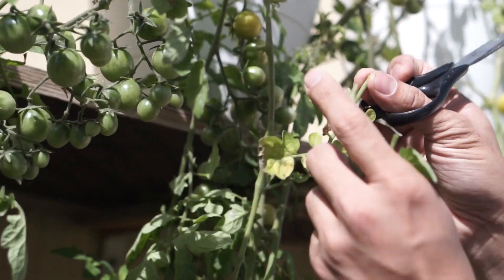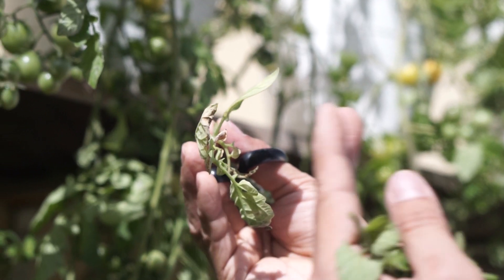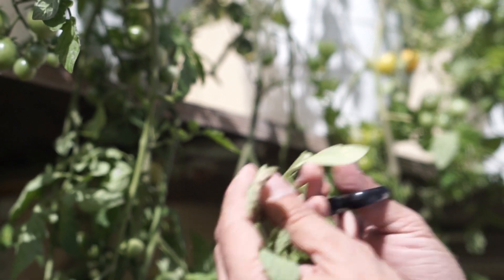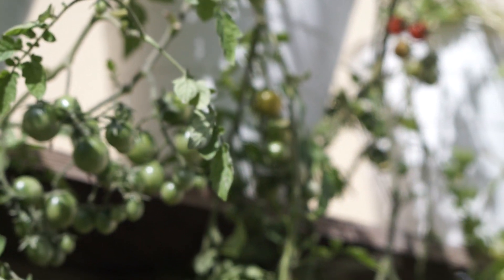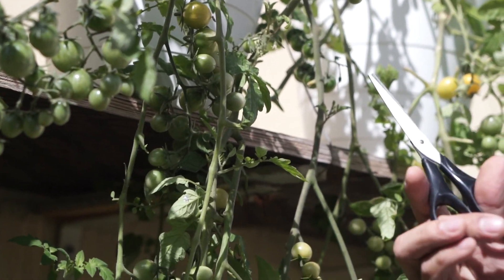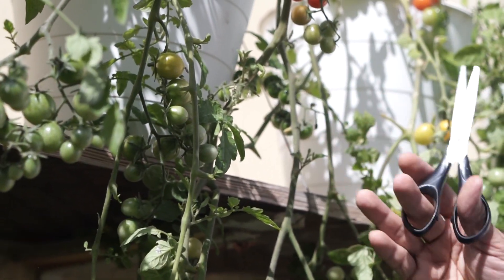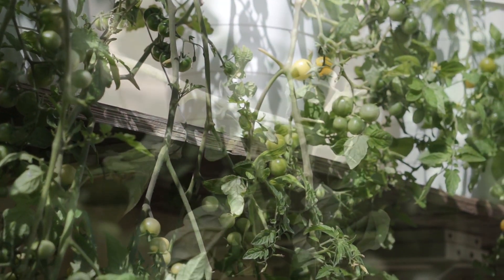As you can see, these leaves are turning yellow already, and when leaves are turning yellow, they consume more energy of the plants. So we have to remove these unwanted or yellowing leaves. Next week, we will be able to see these cherry tomatoes develop more and ripen easily.